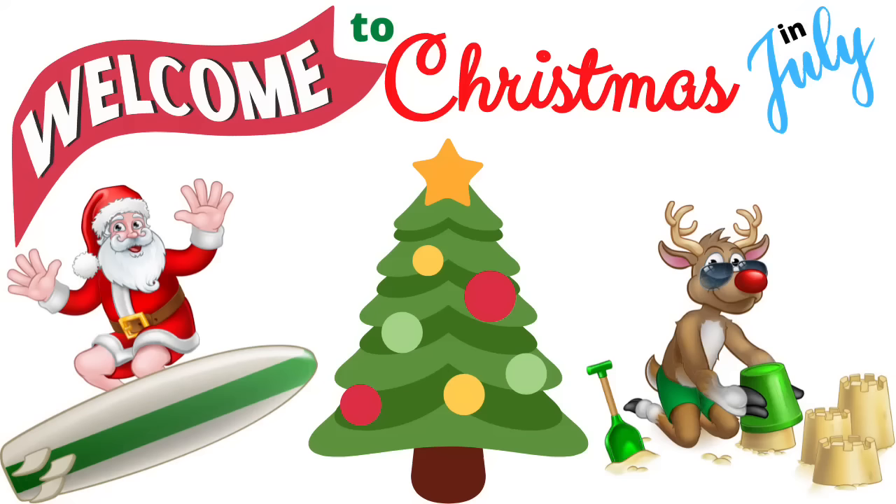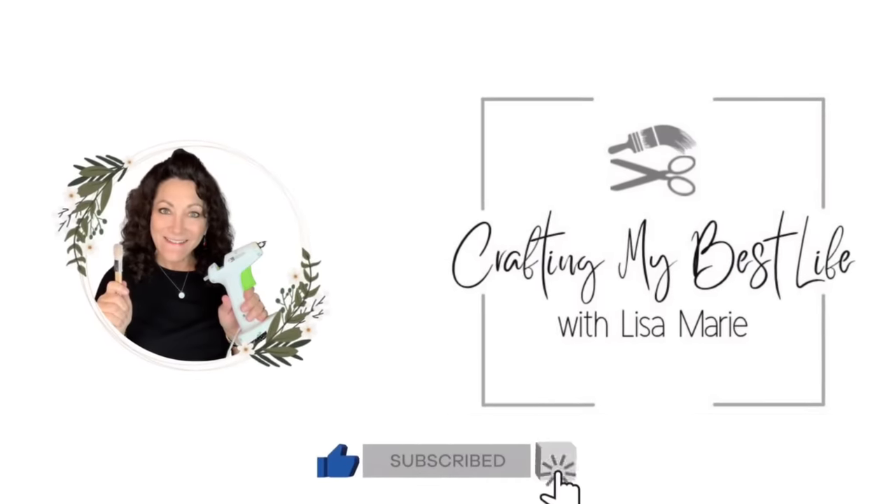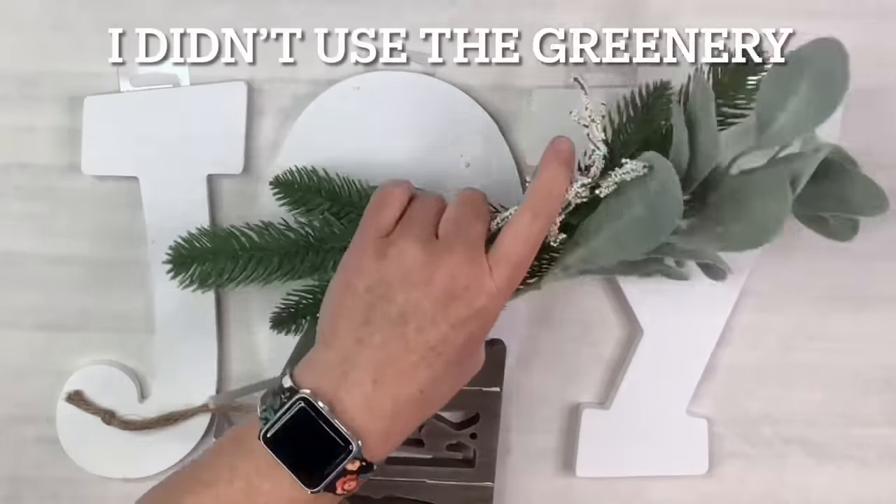Dashing through the snow in a one-horse open sleigh, o'er the fields we go, laughing all the way! Hi, I'm Lisa Marie. If you are new, welcome to my channel. If you are returning, thank you so much. If you want to craft your best life along with me, let's get started right now.